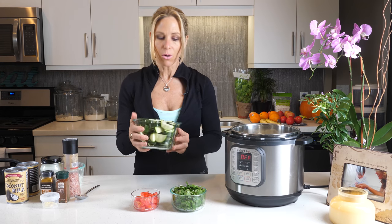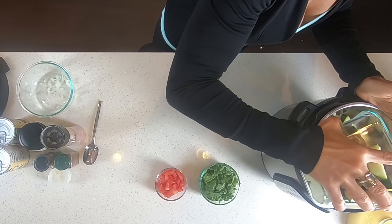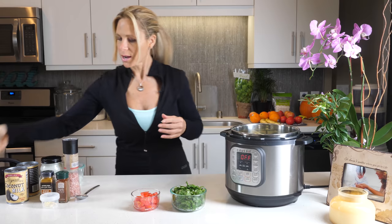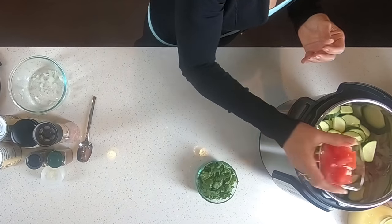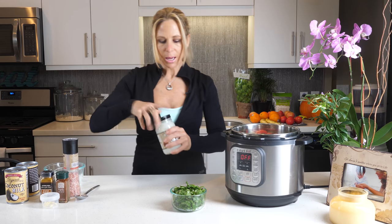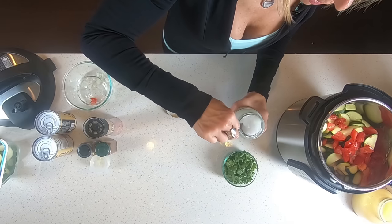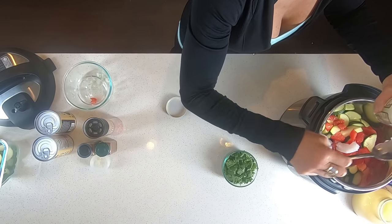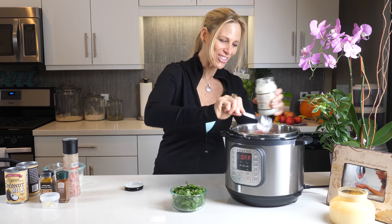Then you're going to take about three organic zucchinis and put them in. I like mine a little bit bigger, so it's a little bit more than three. Next, take one cup of chopped tomatoes and put it in. Then two tablespoons of coconut oil — I like a lot of coconut oil, so in it goes.